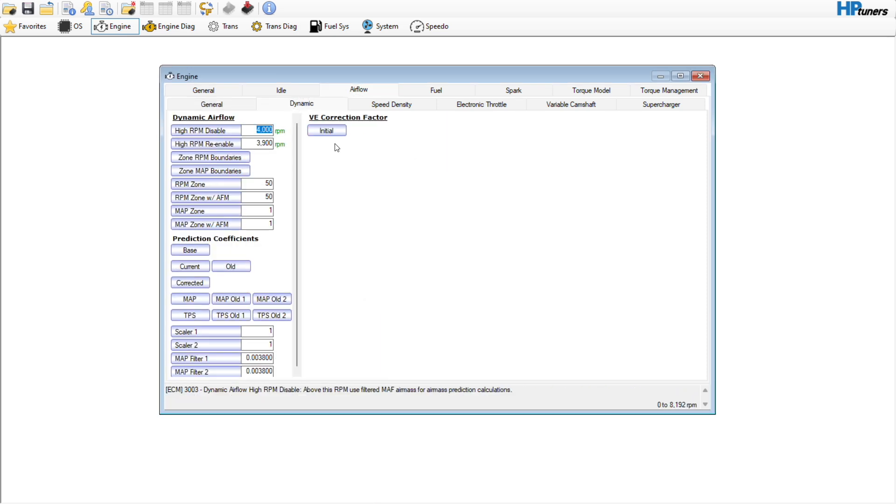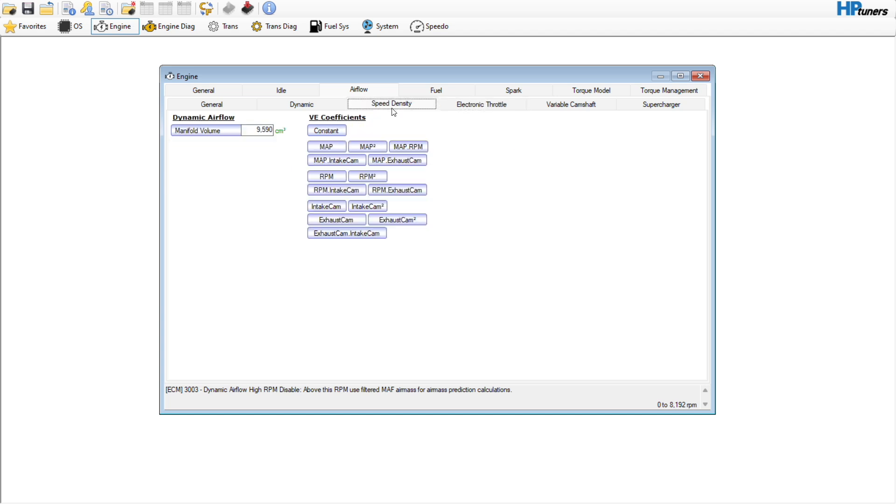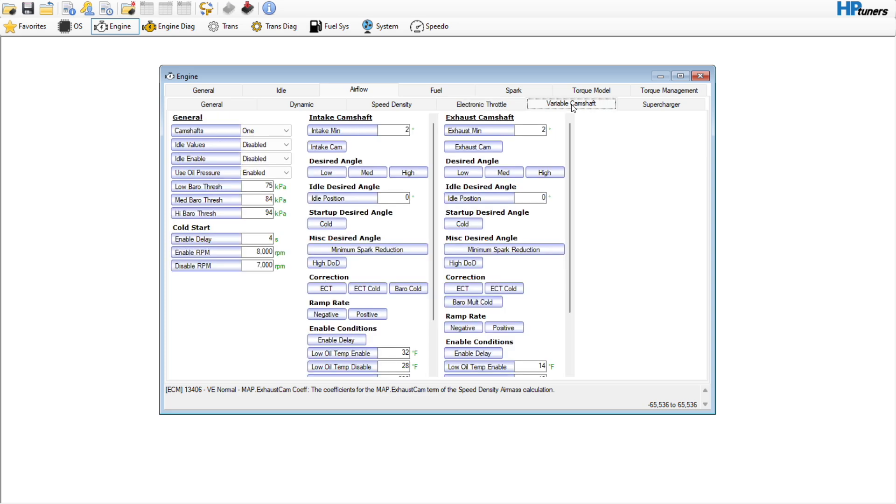I am going to set the dynamic to 300 and the enable to 200. So on fire-up we are going to reference some of the VE coefficients to get it dialed in — there are all our VE coefficients right there, which will change if you alter the virtual volumetric efficiency table, which we're not going to. Electronic throttle — no need to go in here and do anything with that.